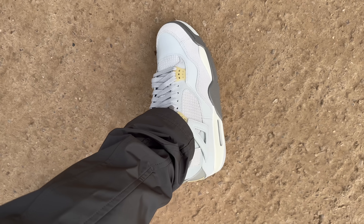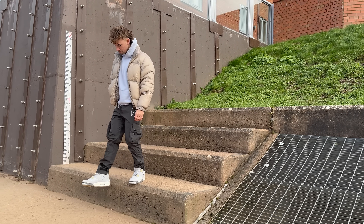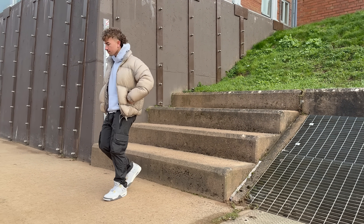Before we get too deep into all of that, let me give you the release details. If you're after these, they drop on February the 11th. I assume because this is an SE — meaning special edition — they're probably going to end up being a little bit more limited than other Jordans we've seen. They retail for $210 or £200 if you're in the UK, which is more expensive than a standard pair of Jordan 4s.